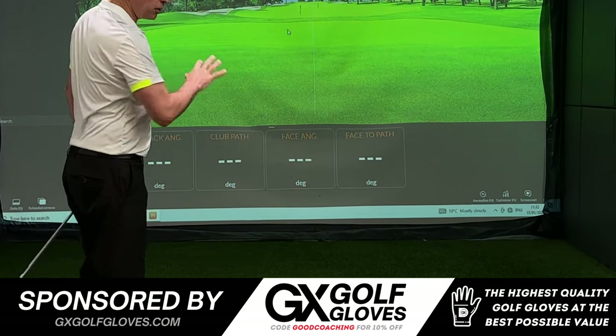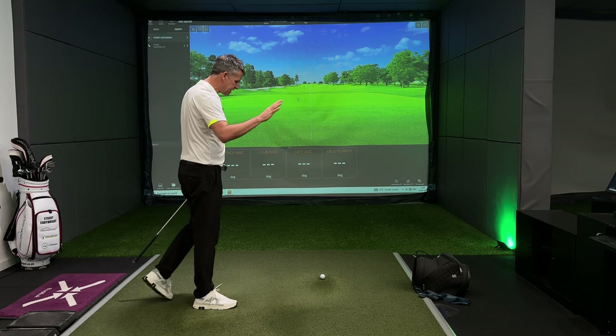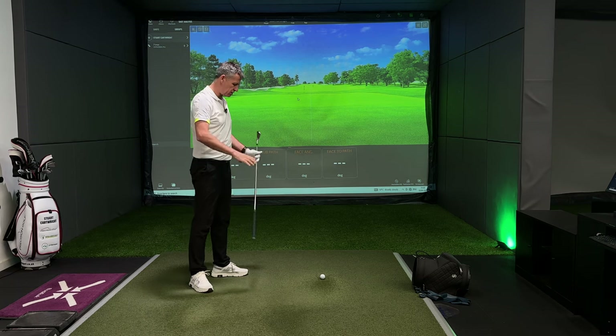As usual we have got the four boxes up: the attack angle, the club path, the face angle, and the face to path. These are the four boxes that you need to be most intimate with.